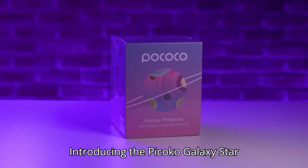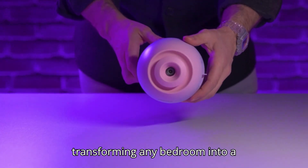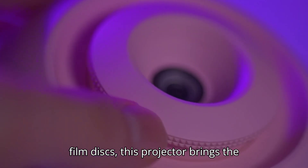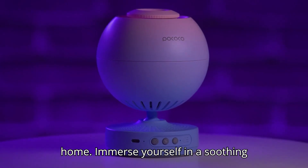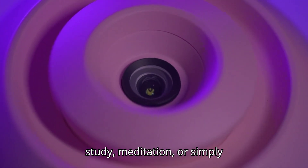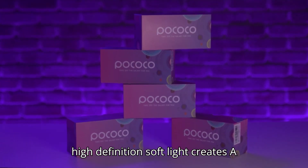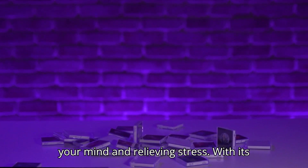Introducing the Pococo Galaxy Star Projector, your ultimate companion for transforming any bedroom into a mesmerizing celestial haven. With its innovative design and replaceable optical film discs, this projector brings the wonders of the universe right into your home. Immerse yourself in a soothing atmosphere perfect for relaxation, study, meditation, or simply unwinding after a long day. The high-definition soft light creates a serene ambience that's ideal for calming your mind and relieving stress.